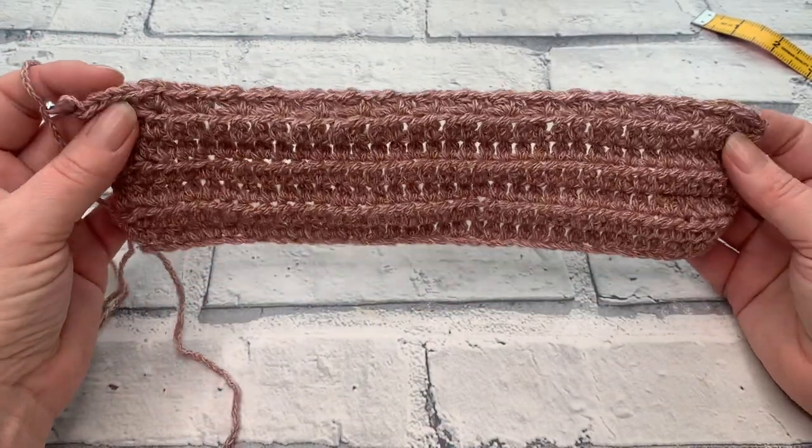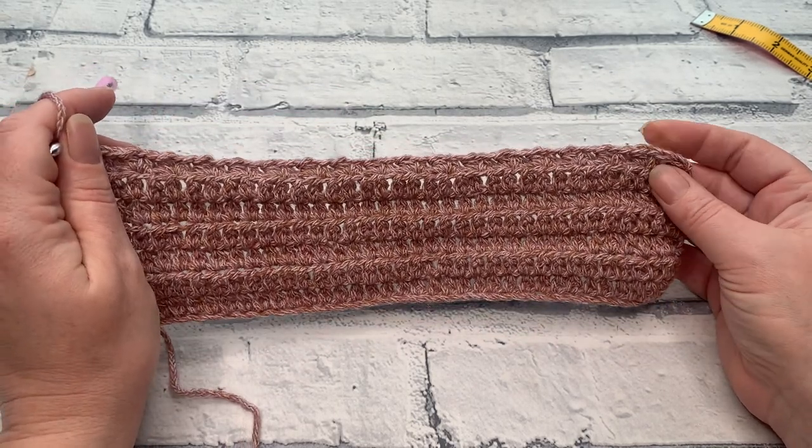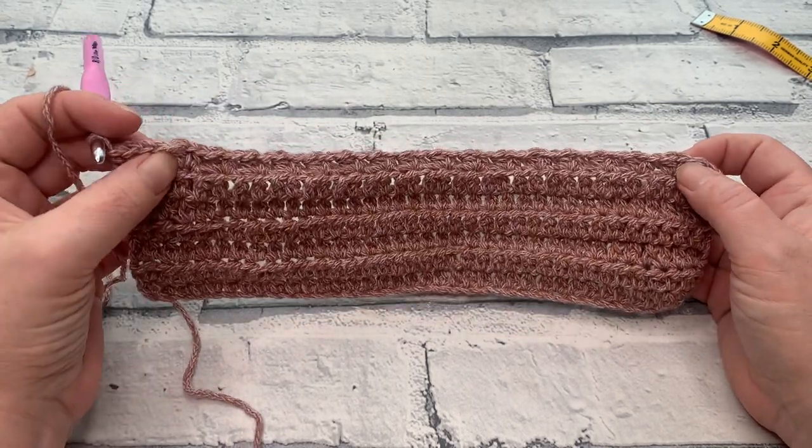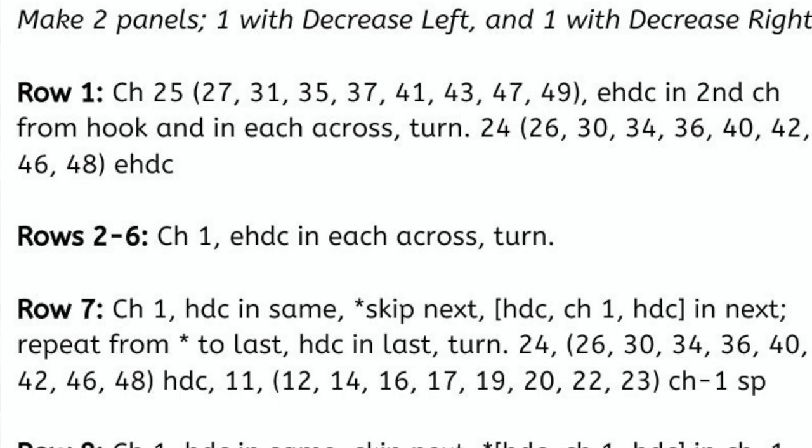At the end of row seven you should have the beginning of our beautiful lace section. Depending on which size you're making, you should have the following number of chain-one spaces: extra small has 11, then 12, 14, 16, 17, 19, 20, 22, and 23 for the 5XL.